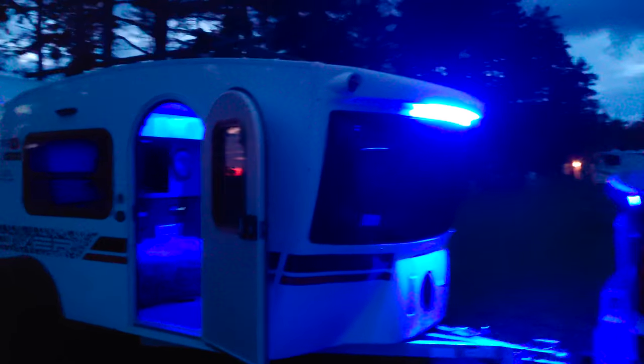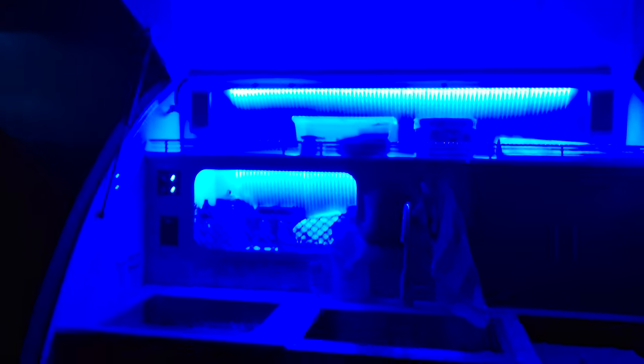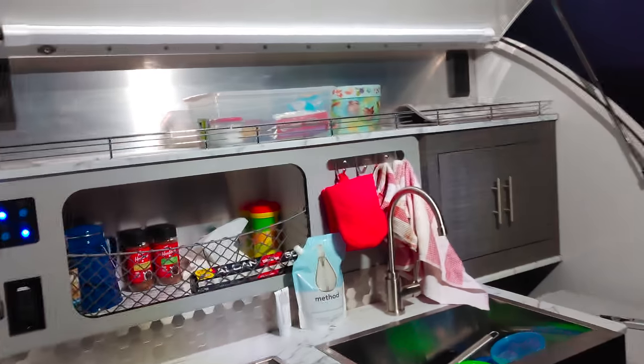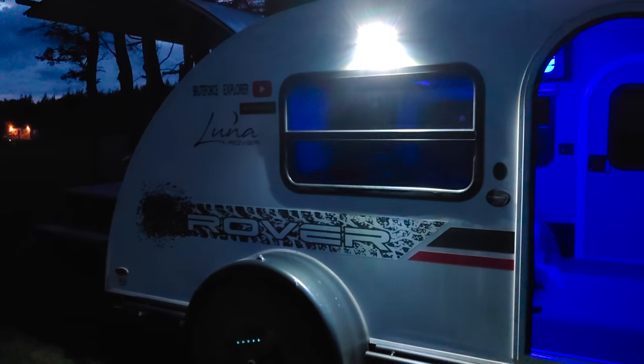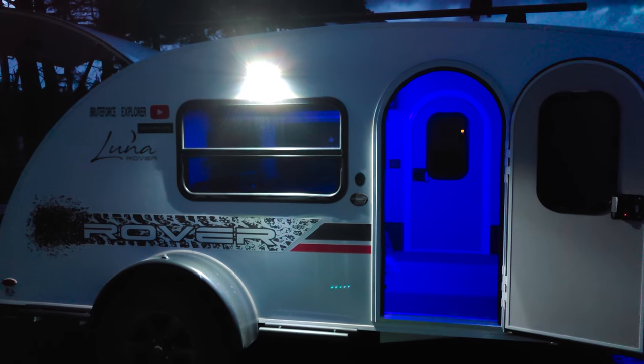Finally, it's got cool blue lights inside and out — super chill. There are also overhead lights and outside porch lights on both sides. I think that concludes my tour of our new Luna Rover. There will be lots more content. Please like, share, and subscribe.